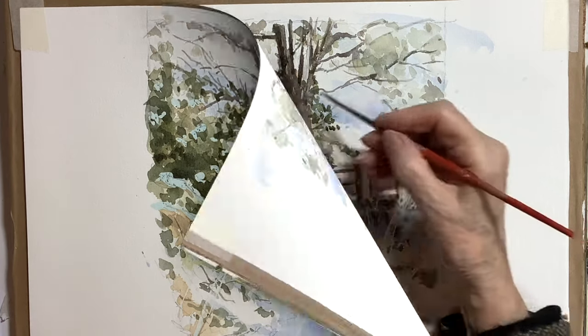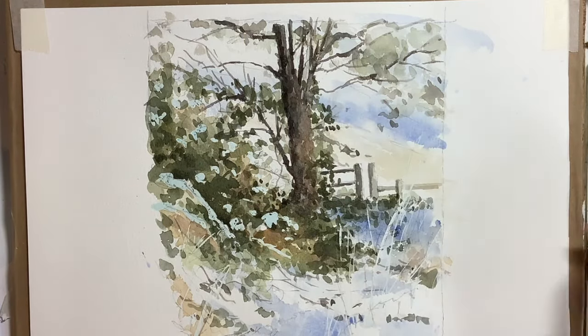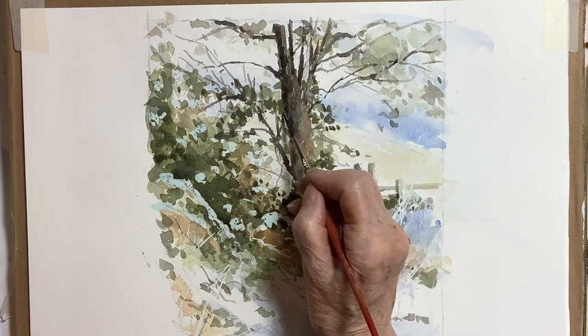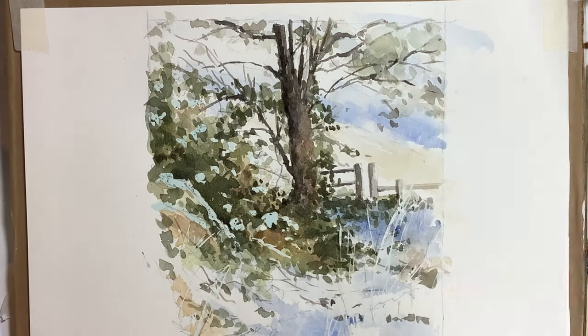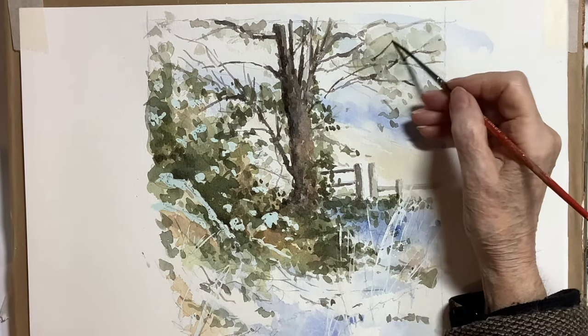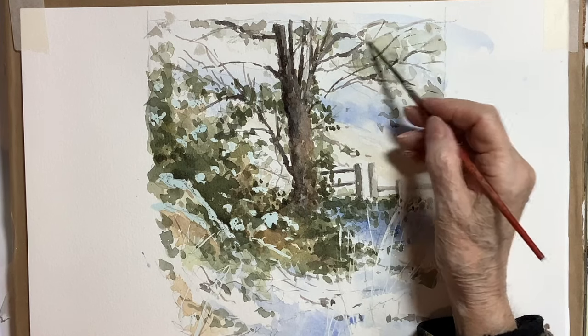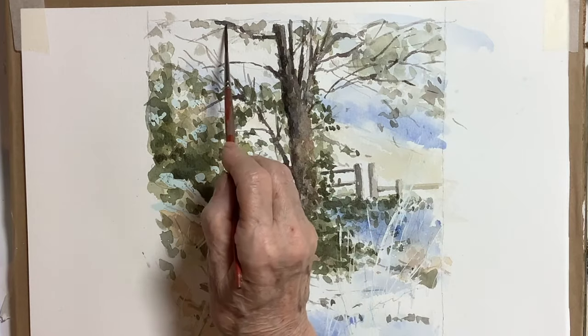It's just showing you it in real time but cutting down the length of time on the video, because it would get really monotonous seeing me do this for five or ten minutes at a time. It did take quite a while, but it was quite enjoyable — I loved doing these branches.